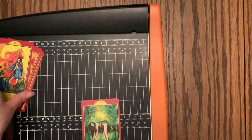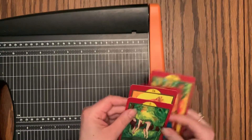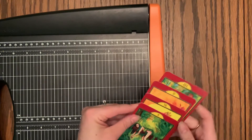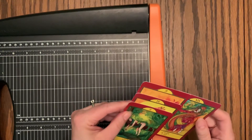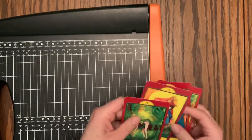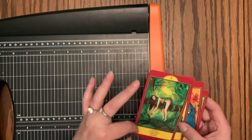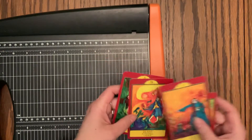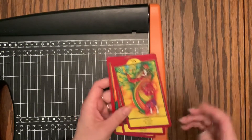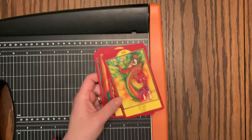First of all, like with all decks, I went through and checked out whether or not the borders were consistent all the way around — are they even on the top and the bottom, are they even on the sides? And in this deck, they are. This outer border is pretty consistent across all of the cards. It's not a bunch of different measurements. So I actually only needed one set of cuts for this deck.